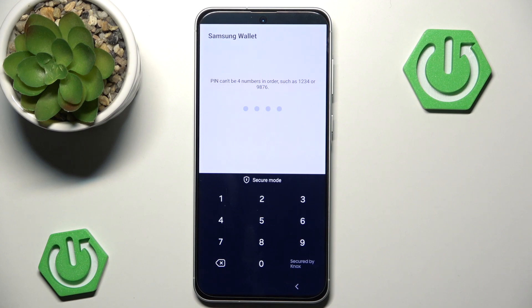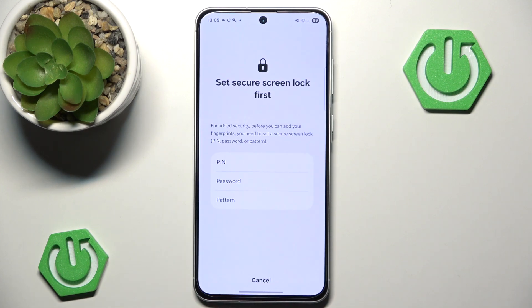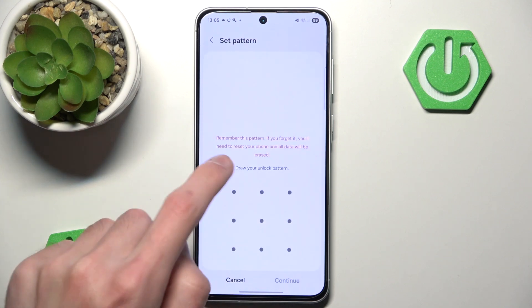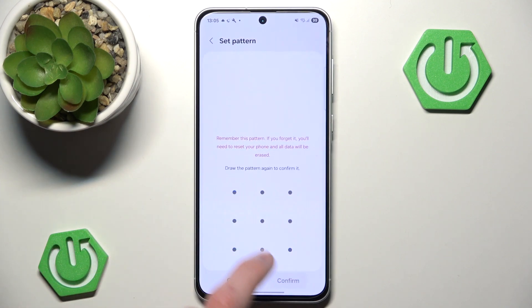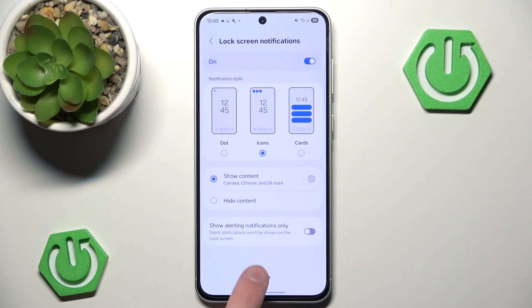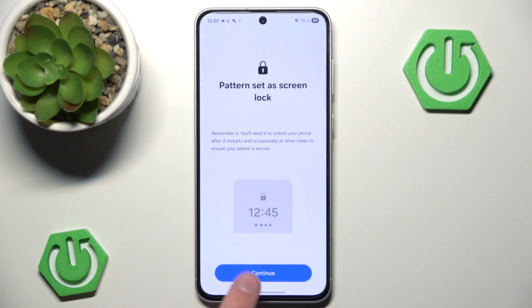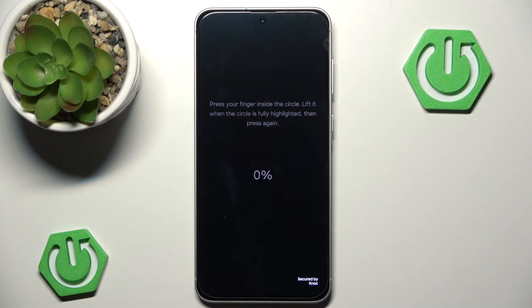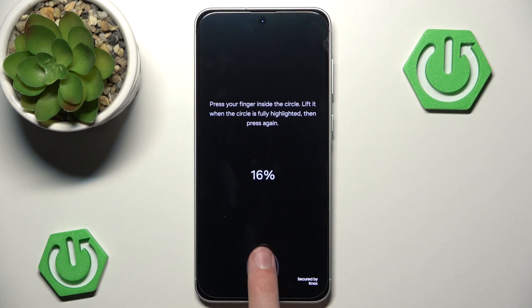Oh, that is so sad — it cannot be in sequential order like that. So let's go back and add a fingerprint instead. We'll have to add a PIN, pattern, or password first, then we can proceed. We simply hit done.